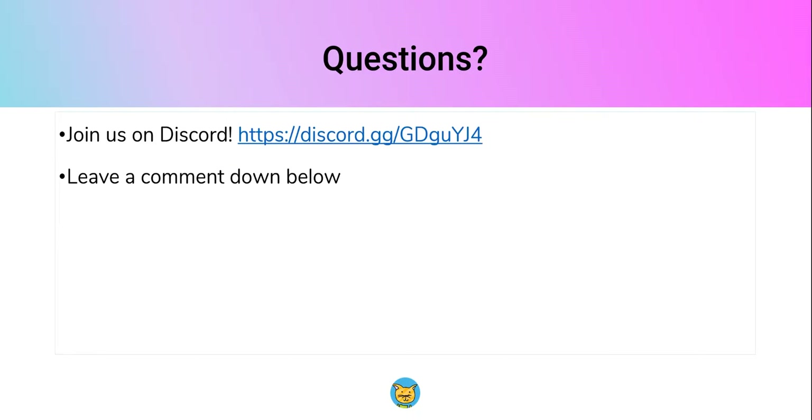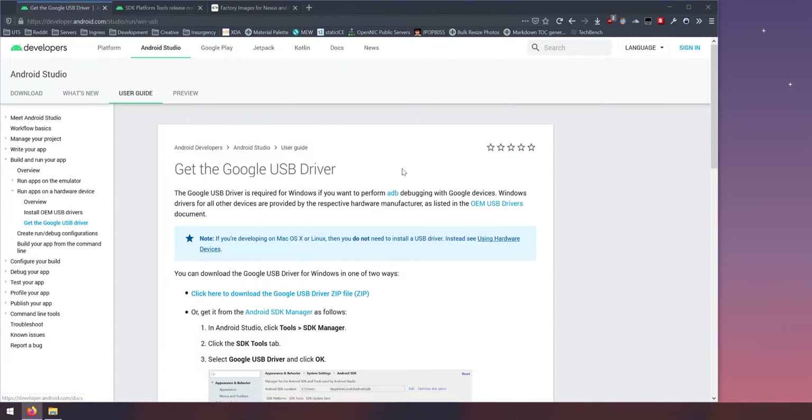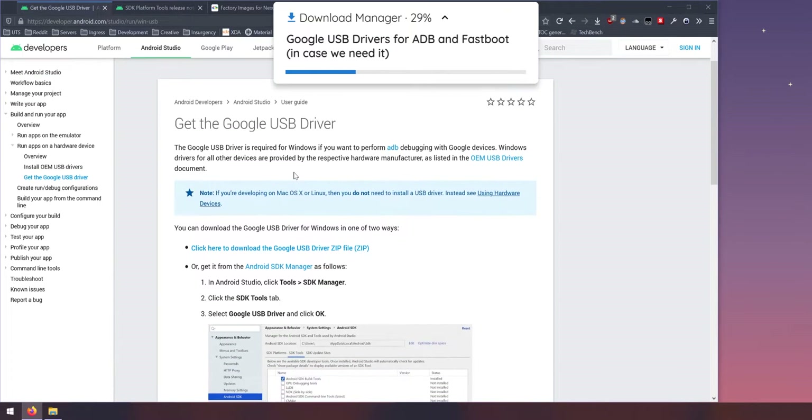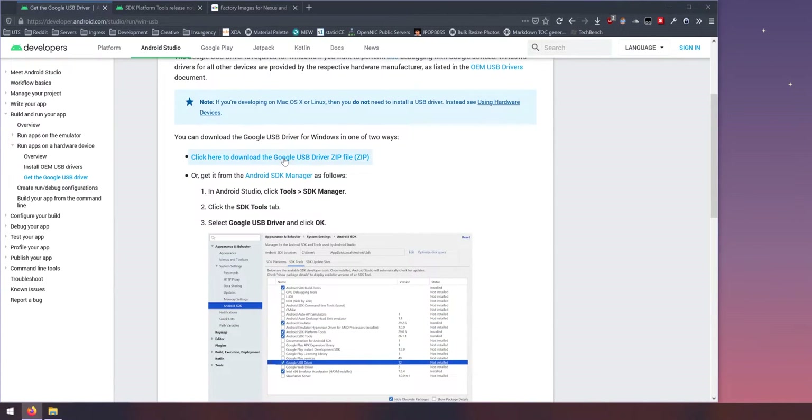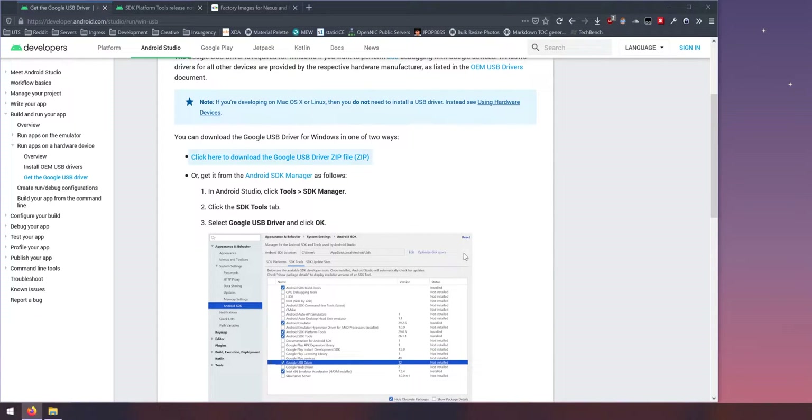If you have any questions feel free to leave them below, or join us on Discord and we'll help you out. Now let's get started. The first thing to download is the Google USB drivers — this is only applicable for Windows. Click the blue link, agree to the terms and conditions, download the USB drivers, and save everything into one folder to keep things convenient.